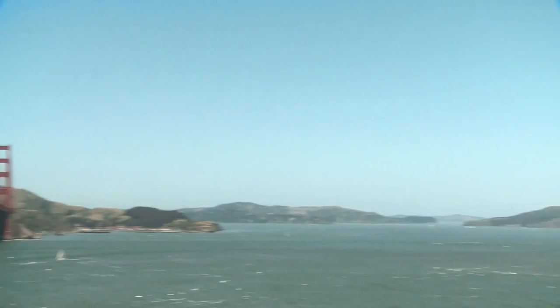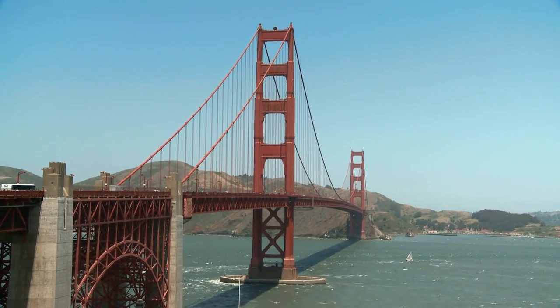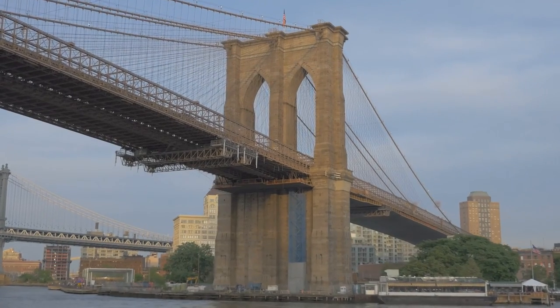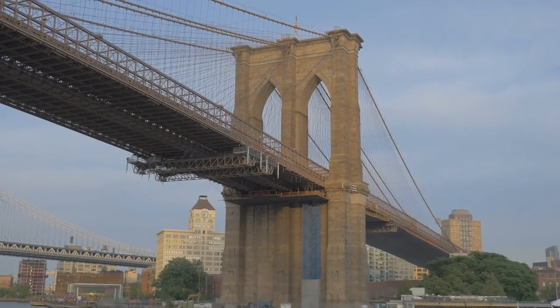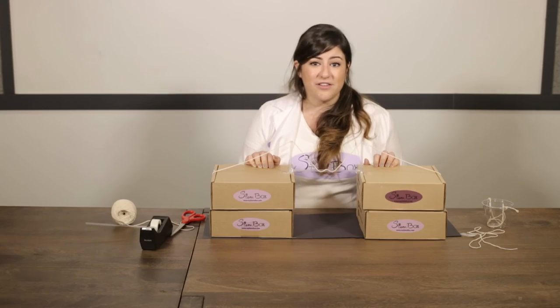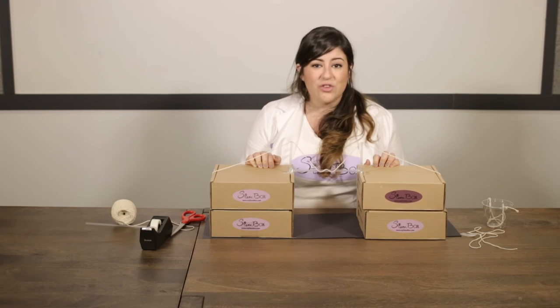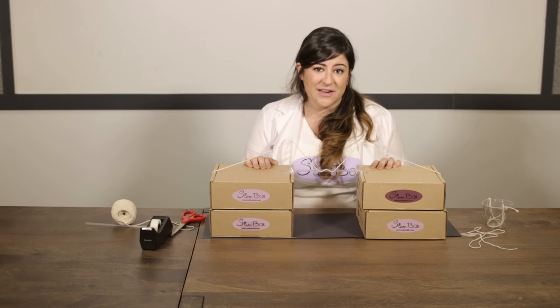When we think of suspension bridges, two great bridges come to mind. The first is the Golden Gate Bridge in San Francisco, California. The other is the Brooklyn Bridge in New York City. Fun fact about the Brooklyn Bridge — one of the first female engineers in the country was a lead project manager on that. Emily Roebling took over after her husband died and was a huge contributing person to this bridge.